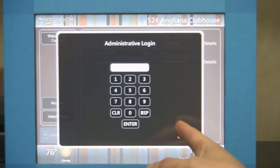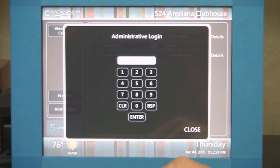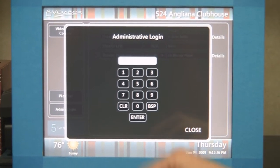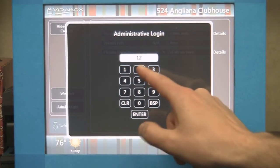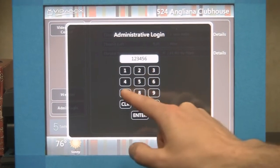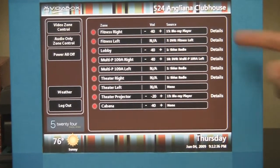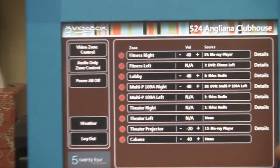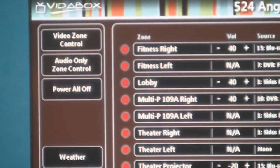If I click on the admin login button here, there's a password they need to punch in to give access to controlling all the different TVs in the facility. The password for now is very simple — 1, 2, 3, 4, 5, 6, 7, 8, 9 — click enter. Now you can see more things have come up on the screen as well as some extra buttons on the side.